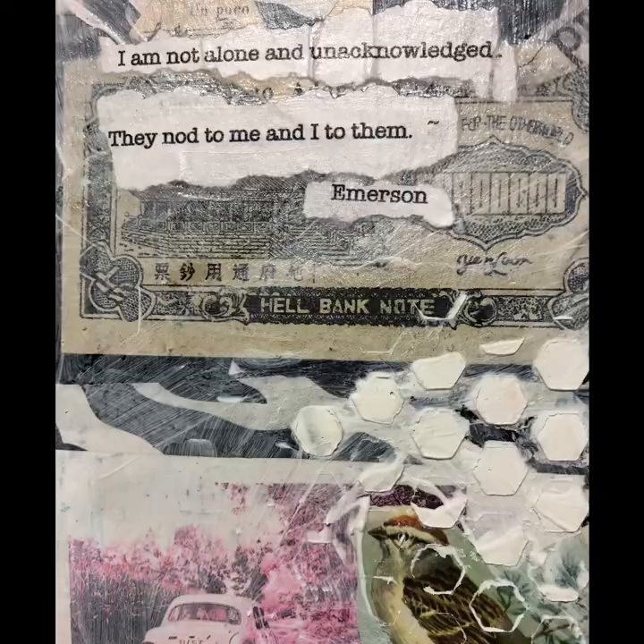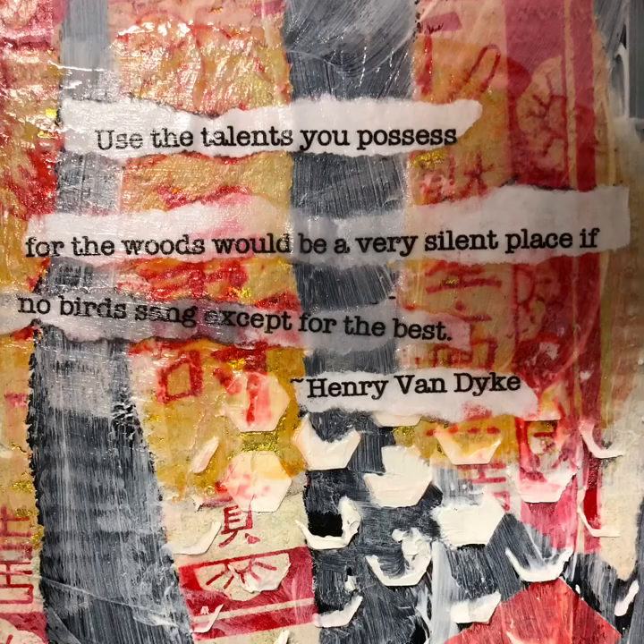"I am not alone and unacknowledged. They nod to me and I to them." — Emerson.